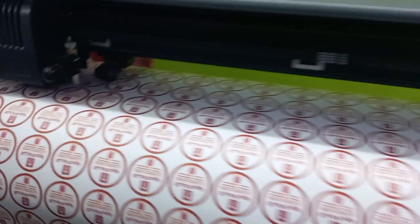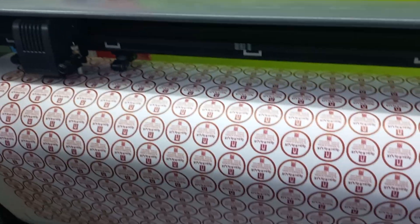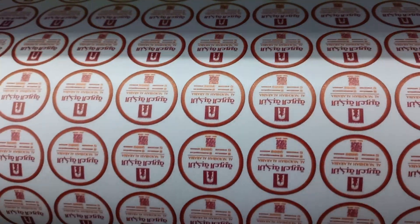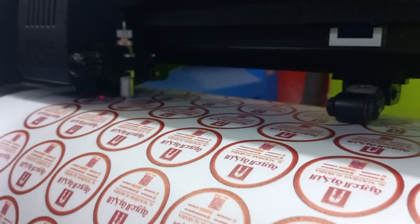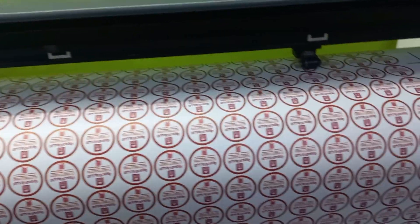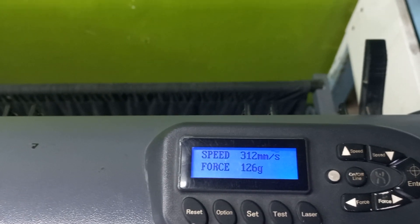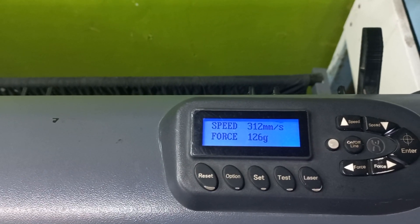This is a plotting cut sticker machine. The speed is set to 312 and the force is 126, given in the normal Stigger Force settings.